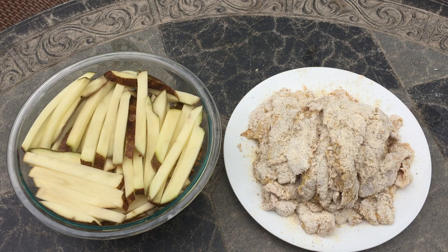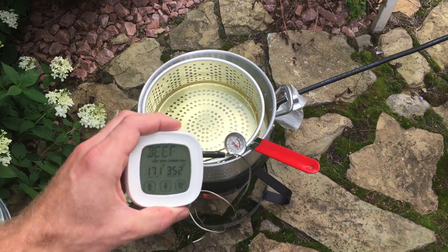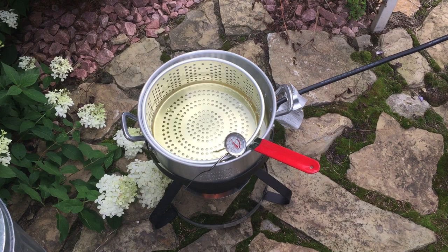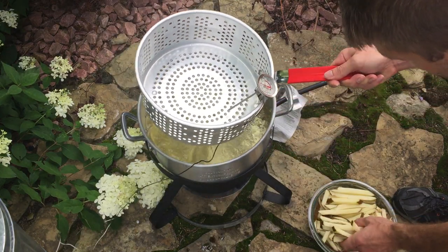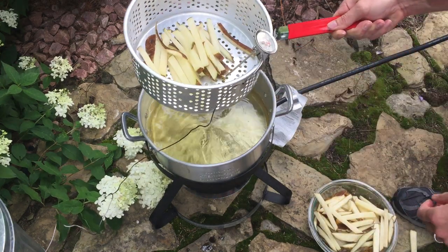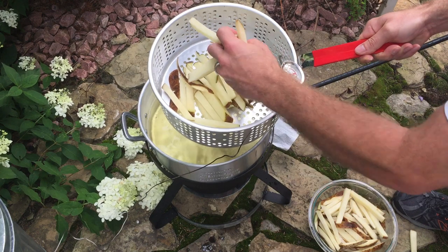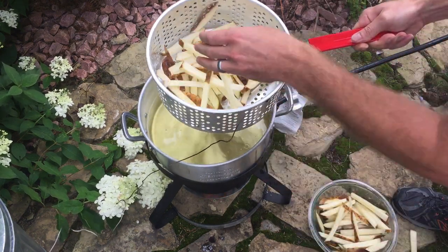Alright, so the fish are battered and the fries are ready to go. I'm going to start out with the fries. I never trust the style of thermometers that come with fryers — I always like to use a separate one. We're at 352, so we're ready to put these in. We don't want to load the basket up too much because it'll drop our temperatures a lot.